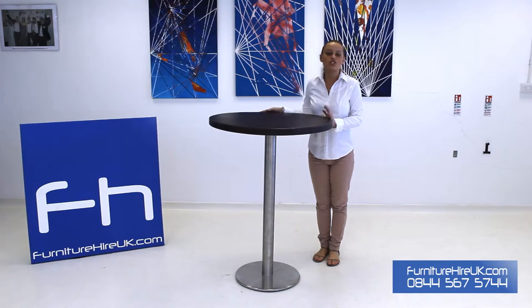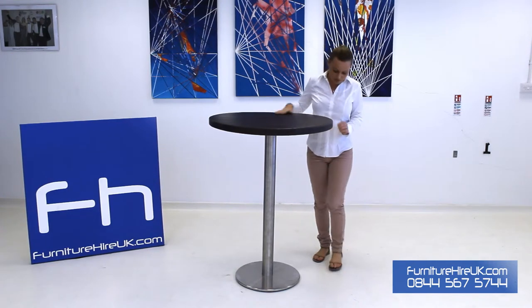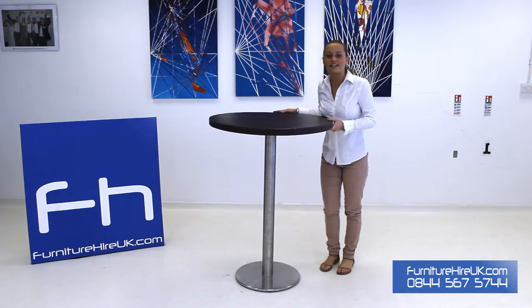This table is usually chosen by our clients because of its fantastic finish — it's easy to clean and care for, and fantastic for a multitude of events and exhibitions. At the bottom here we have the chrome stand.